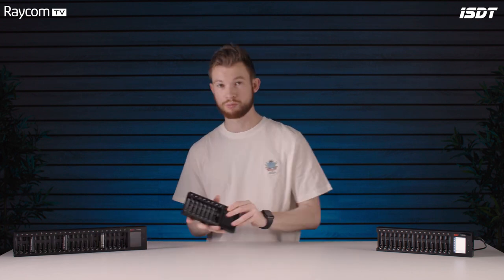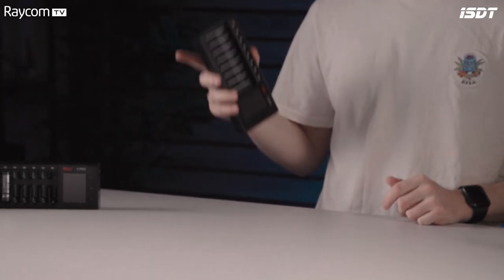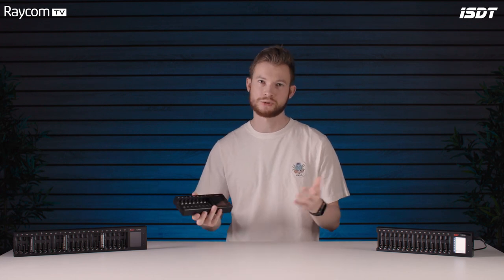So let's get hands on with a charger. First thing you'll notice when you pick one up: really robust construction, yet lightweight. The N24, the biggest charger, only weighs 810 grams, which is phenomenal for its size and construction. Really lightweight, so if you are travelling with them, absolutely ideal.